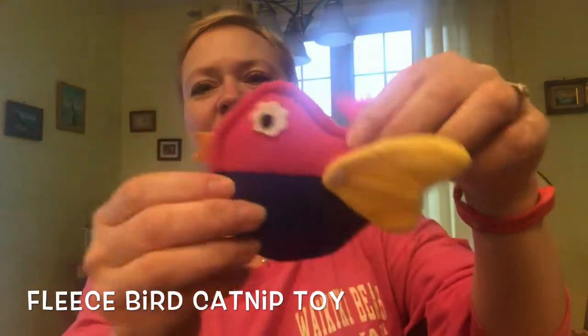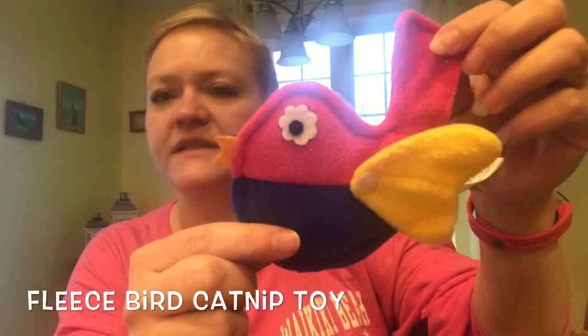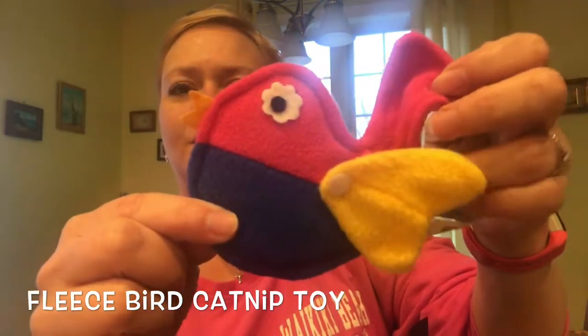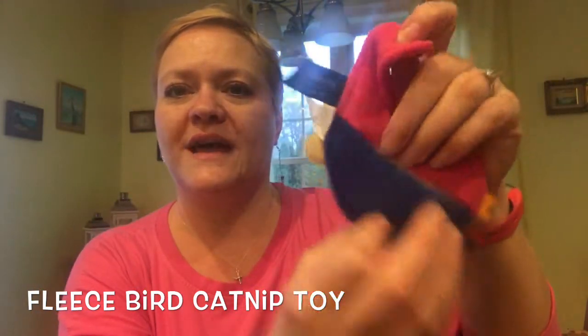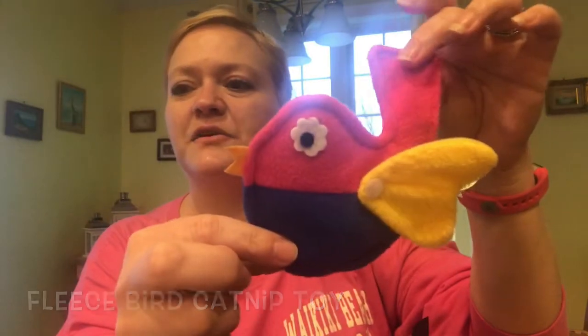Let's move on to the next one. Oh, it's another cat toy - it's a little birdie! It says fleece bird catnip toy, so of course it's got catnip in it. It's got a little wing on this side, and on the other side that's where you can fill it up with more catnip. They're gonna love it!